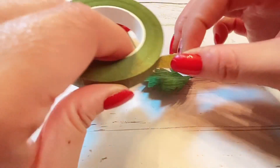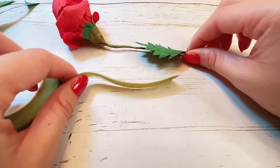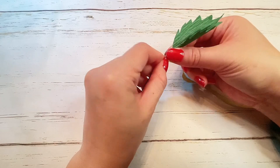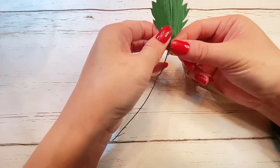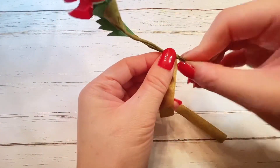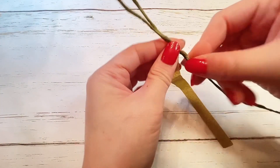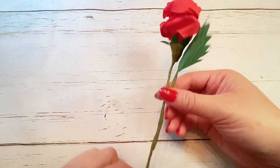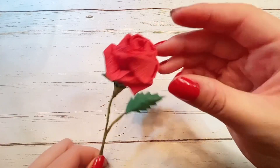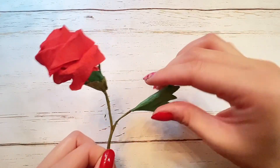To attach your leaf to the main stem, just take more green floral tape and start wrapping the stem of your leaf. Now place together with the main stem and continue wrapping with the floral tape. Now the leaf is attached to the main stem. Slightly bend the leaf stem to give it a little curve.